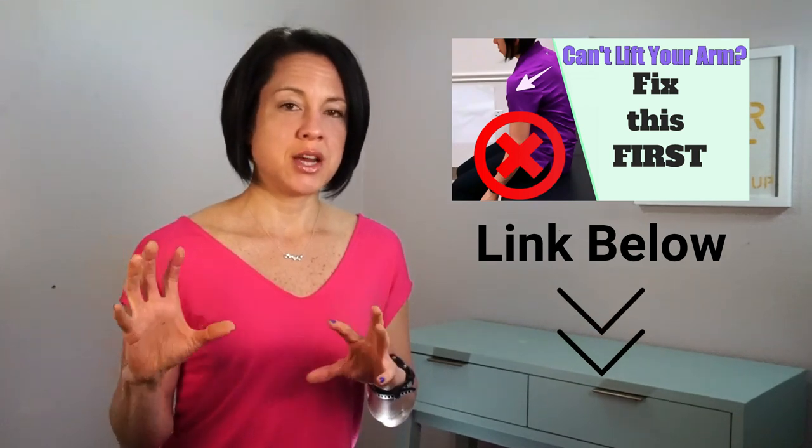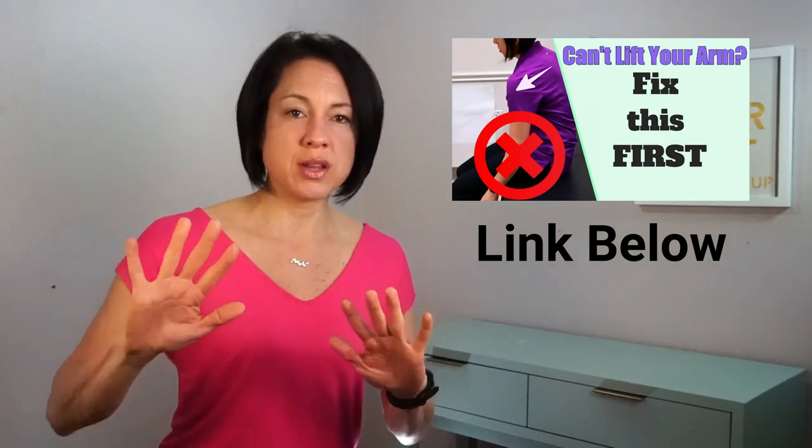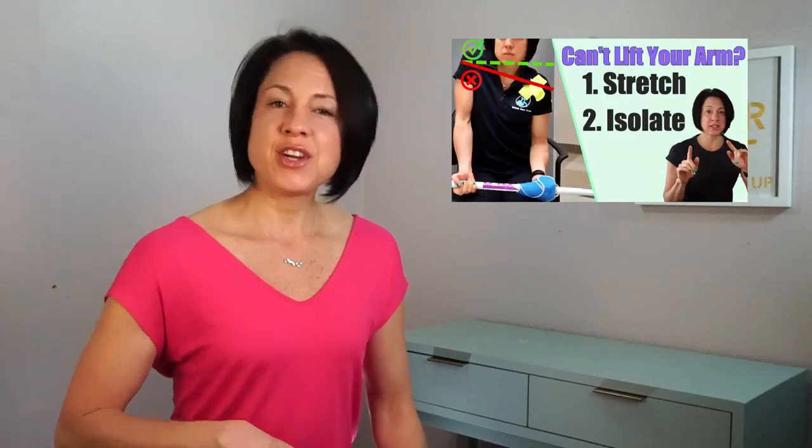Hi guys, I'm Dr. Tara Tobias. Welcome back to my channel. As promised in last week's video, I'm continuing a series on relearning how to reach overhead if you've had any type of damage to the area of the brain that controls those muscles. In the first video I covered shortened muscles interfering with the rhythm between the humerus and the shoulder blade. In the second video I covered breaking the movement into components. Today we're going over how to isolate the humerus, or the arm bone.